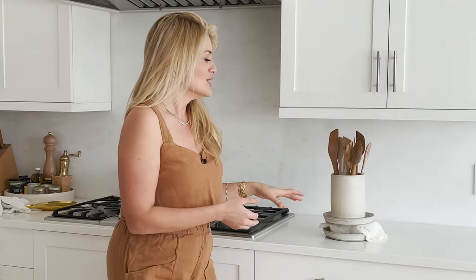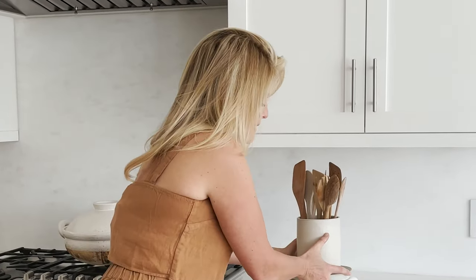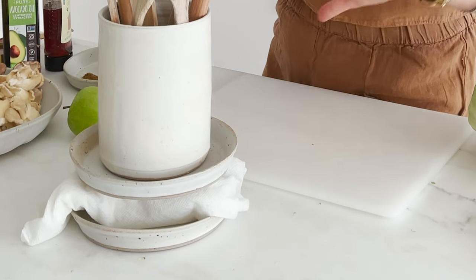This is our tofu press. I took a block of extra firm tofu, wrapped it in a paper towel, and then you just stack it between two plates and find a bunch of cans — or in my case I'm using my utensil container — because you just want to weight it down and let it hang out for half an hour.